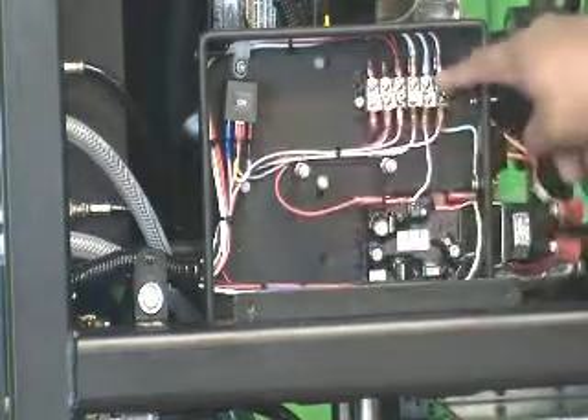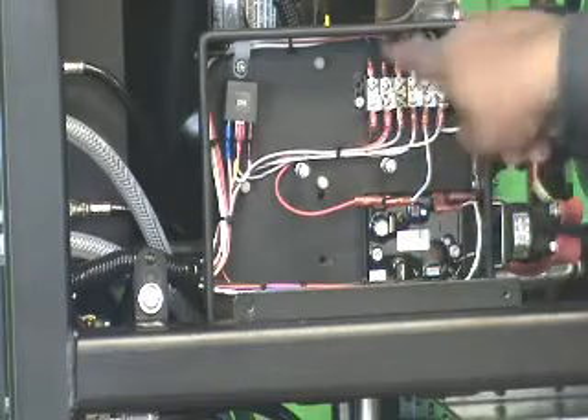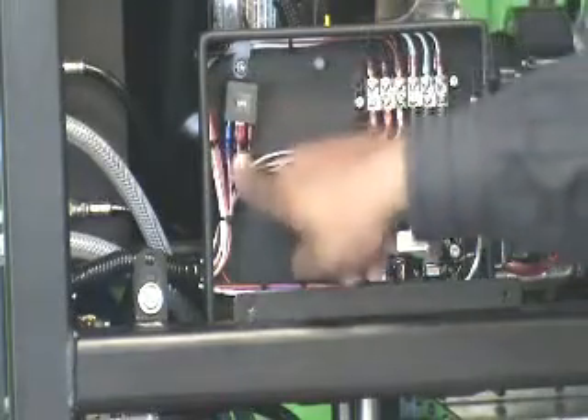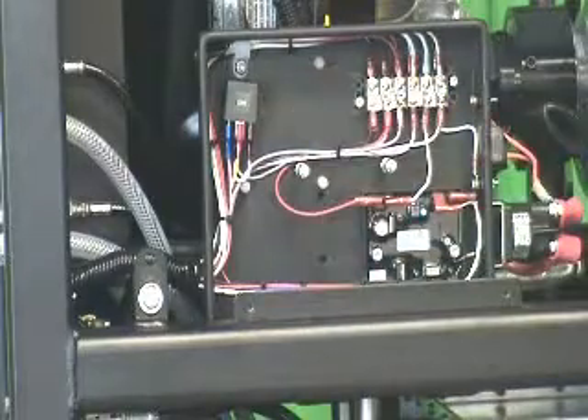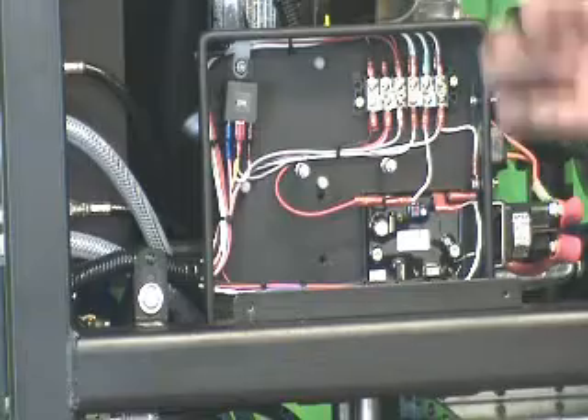Inside you will find a relay, a distribution block, and an electronic controller. Check your connections to make sure they're all secure, and also make sure that there are no signs of water ingress inside the electrical compartment.